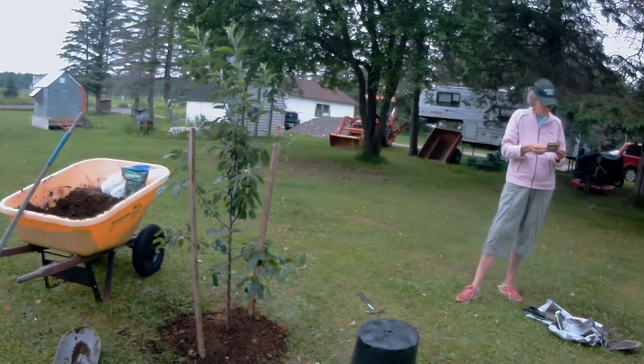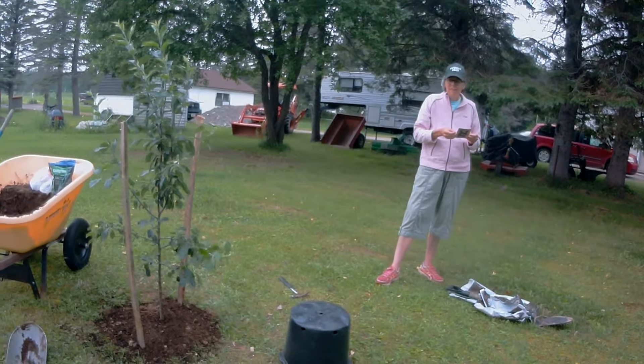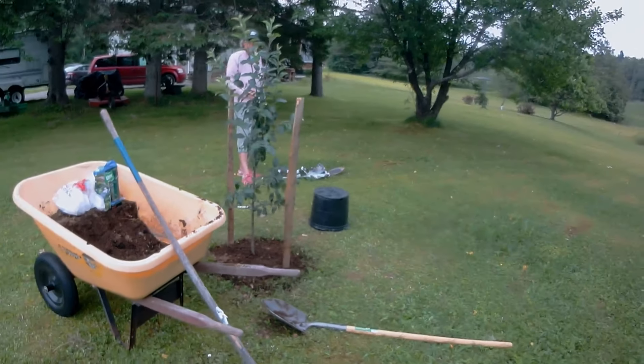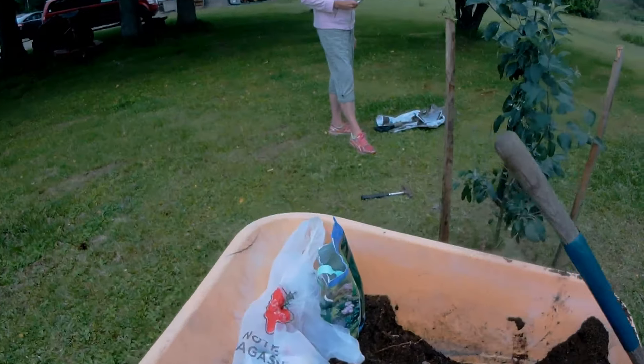So we need to choose the placement of our next tree. We'll put bone meal on top again, and use about half as much this time.